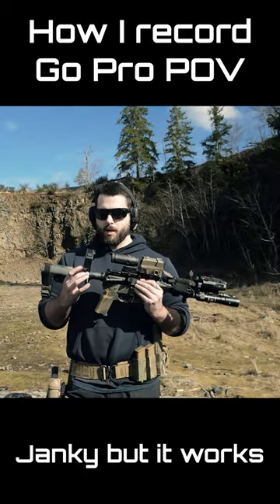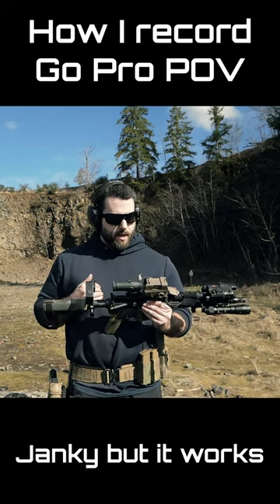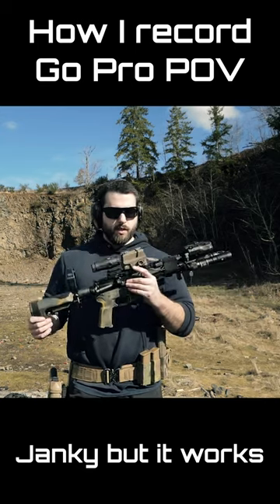If you had somebody who was really good at 3D printing, or a better mount system that was more adjustable left, right, up, and down, you could definitely get it to work better. This is not perfect, but this is currently what I'm using.